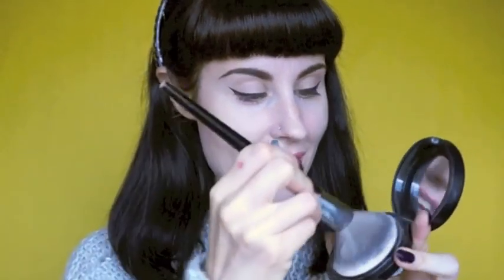And now my ultimate cheekbone planet secret: make it even more subtle by going in with some tinted setting powder and applying it over top. You can still see where my contour is, but it's a lot softer.